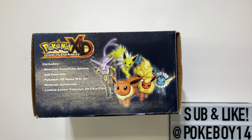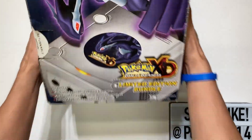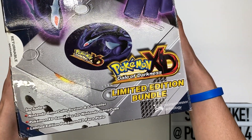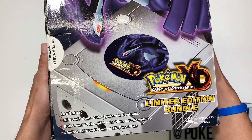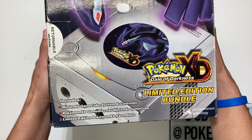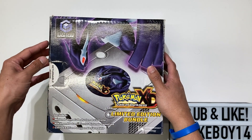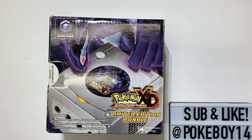I haven't seen any fakes of this one, so let me know in the comments if you do. On the box you've got the picture of Shadow Lugia and what the console looks like inside — Gale of Darkness Limited Edition Bundle. If you see a 'super pack' label, that's probably the Canadian version. It includes the Nintendo GameCube system and controller, the Pokemon XD game disc, and a limited edition Pokemon XD faceplate. In Japan they also released a few limited edition faceplates so you could replace your regular GameCube to make it a Pokemon Edition.